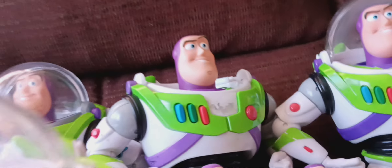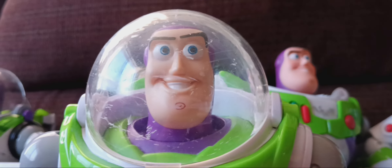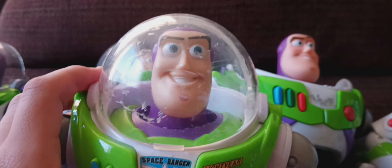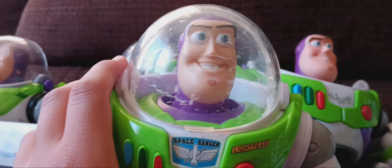The next Buzz Lightyear is the Action Chop Buzz Lightyear made by Mattel. I got him at Walmart when they were selling these, like the Round of Fun video Woody. He still works. His helmet is also scratched.